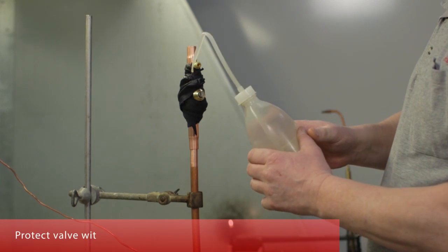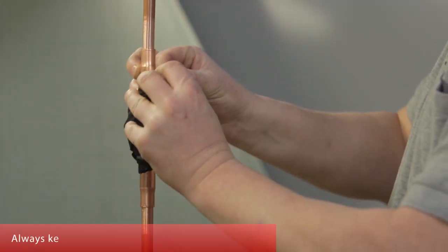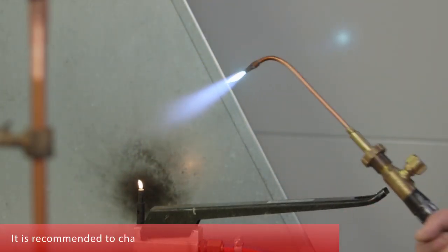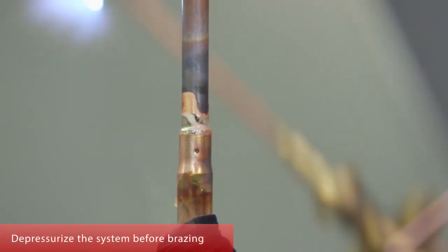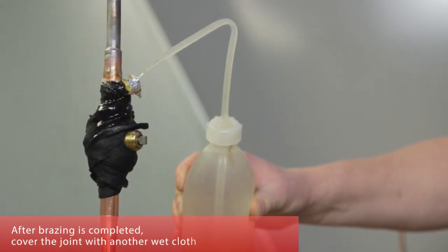Protect the valve well with a wet cloth to prevent overheating. Always keep the flame away from the valve body. It is recommended to charge the tube with N2 before brazing. Depressurize the system before brazing. After brazing is completed, cover the joint with another wet cloth to cool it down.